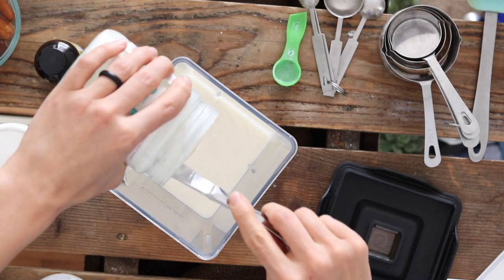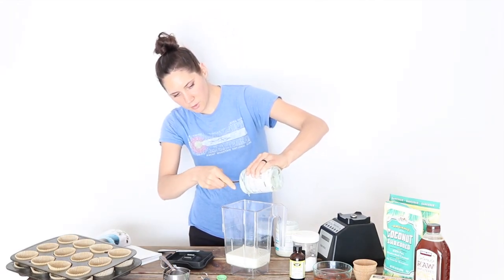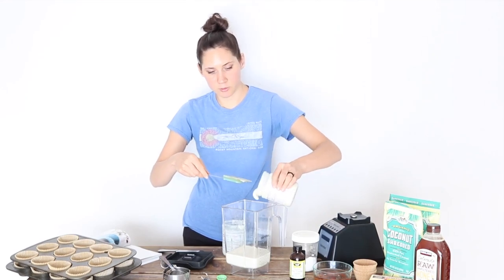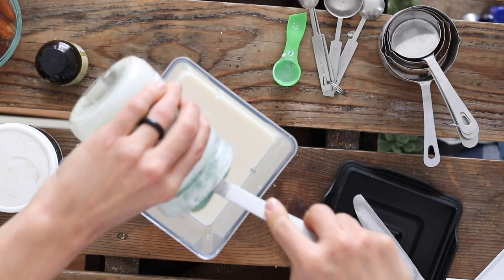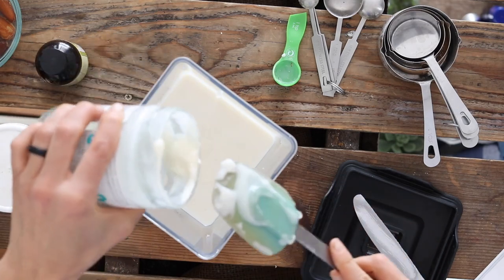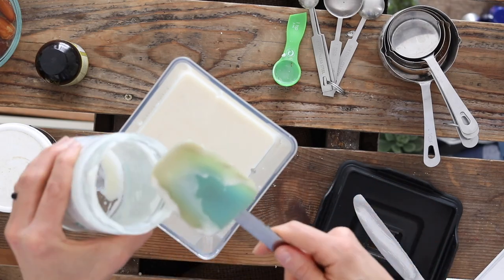Once it's time to start mixing everything up, I preheated my oven to 300 degrees Fahrenheit. I'm using larger measurements because I'm doubling the recipe, but I'll state the measurements for a single recipe and you can choose to double it or not as you like. The recipe calls for two cups of coconut butter or coconut manna — that's a 16-ounce jar, so that works out perfectly.